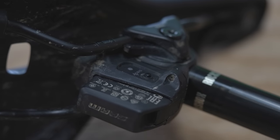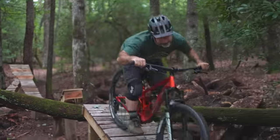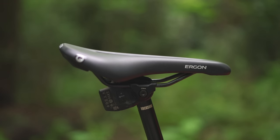Some of you may be asking yourself why in the crap somebody would pay $800 for a seat post. First of all, it's a dropper post, so you can adjust the height of it while you're sitting on the bike while you're riding. So you're gonna go into something janky, you're gonna hit a jump, you can drop the seat to get it out of your way. You can get a dropper post for 200 bucks — this one is 800 because it's wireless.